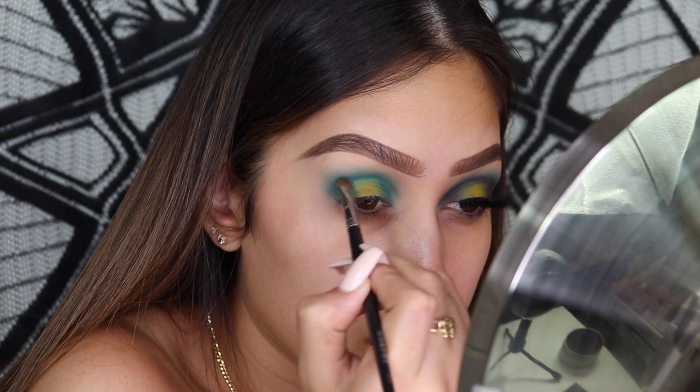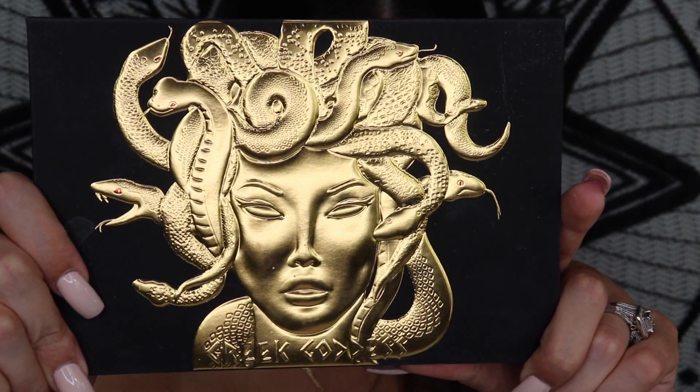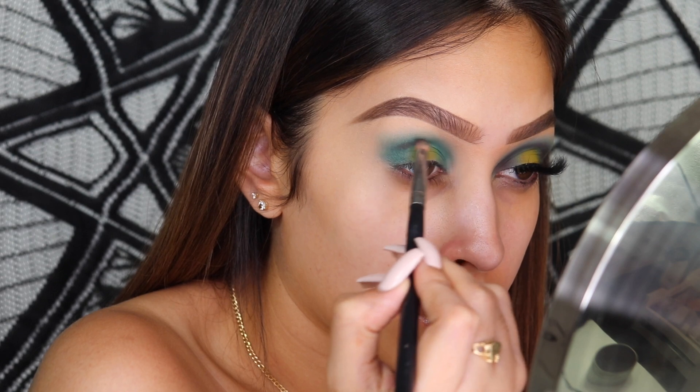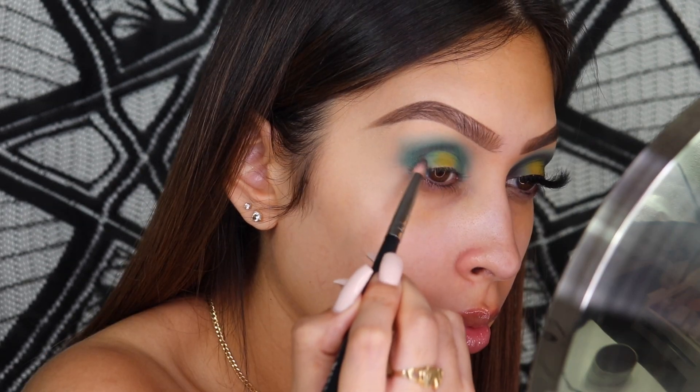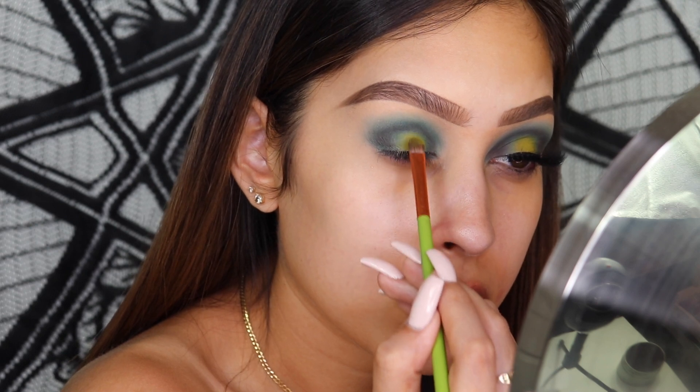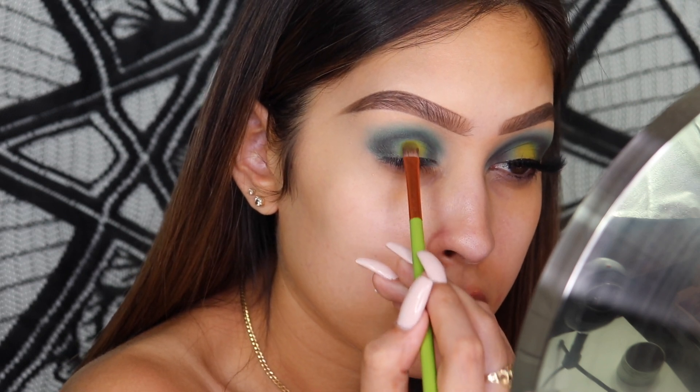Moving on, I'm going to take the Greek Goddess palette, also from Lunar Beauty, and go in with that dark brown shade at the bottom. This is what's going to help give depth to the eye — we're putting it on the outer corner and inner corner, just packing it on. Then I added more green because it got a little lost. Here's what the eyes are looking like now.